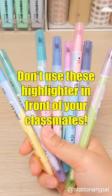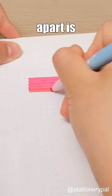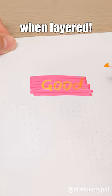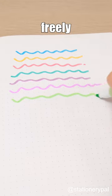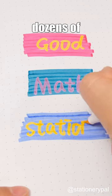Don't use this highlighter in front of your classmates. While it may look ordinary with its jewel tip design, what sets it apart is the unique feature: the colors of its two tips don't blend when layered. A set of eight can be freely overlaid for different color combinations, so you can get dozens of different colors.